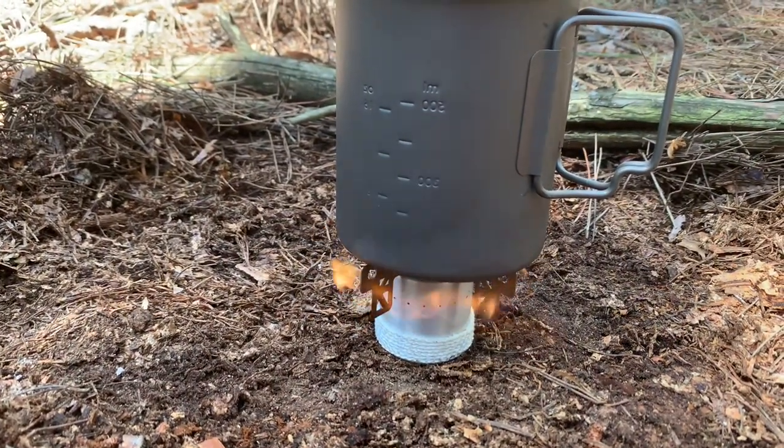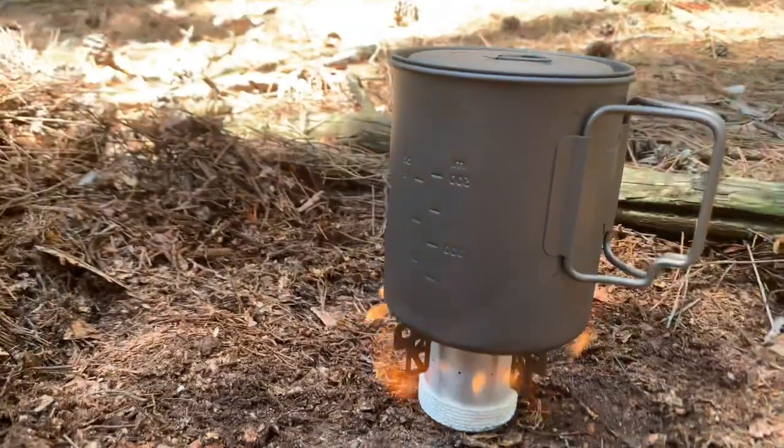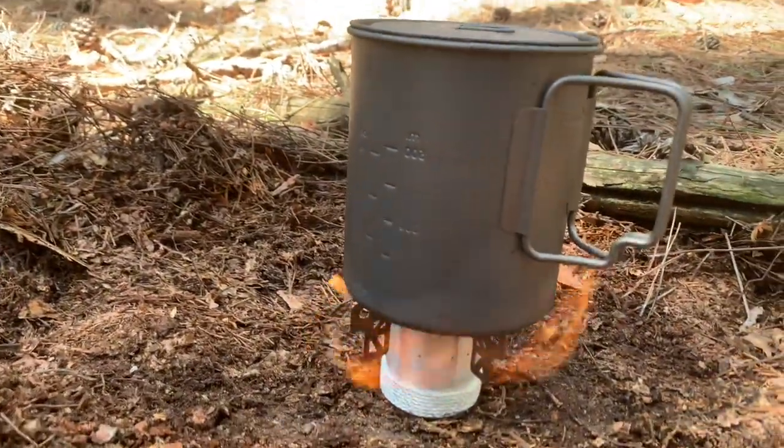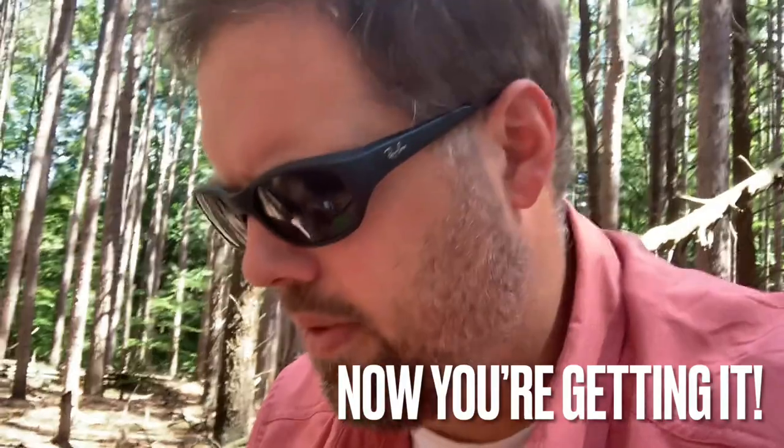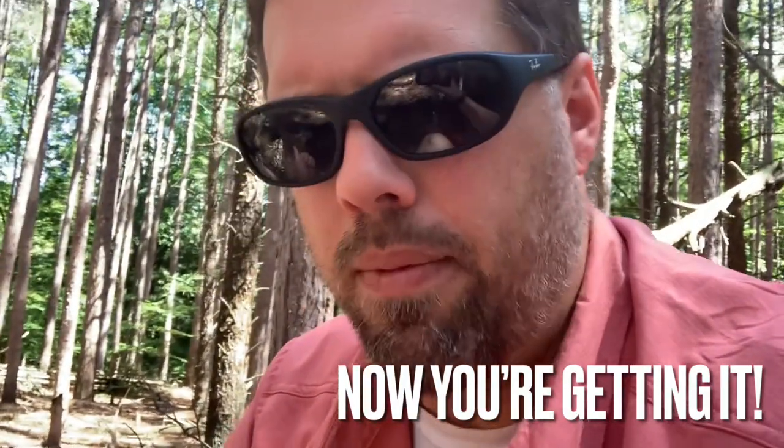Oh boy, that's got some good flames going — that's awesome. Those handles are going to be hot. The way these flames are going now, I wonder if I take those pot stands off and then put it on directly — we're going to try that in a second.